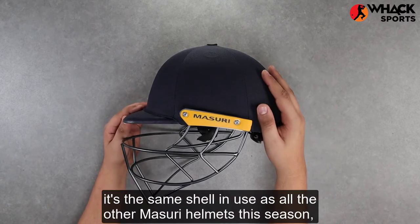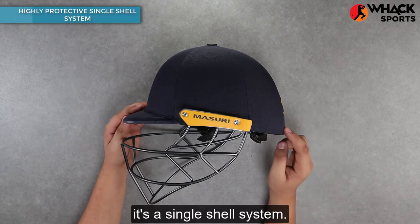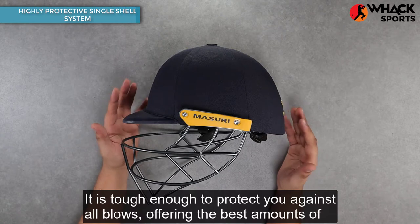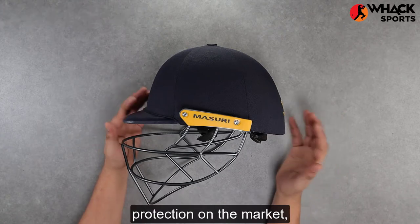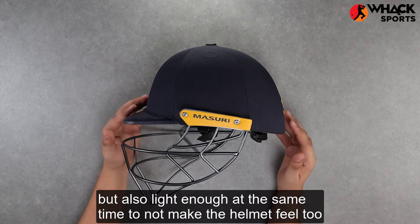Starting off with the shell, it's the same shell in use as all the other Missouri helmets this season. It's a single shell system. It is tough enough to protect you against all blows, offering you the best amounts of protection on the market, but also light enough at the same time to not make the helmet feel too cumbersome.